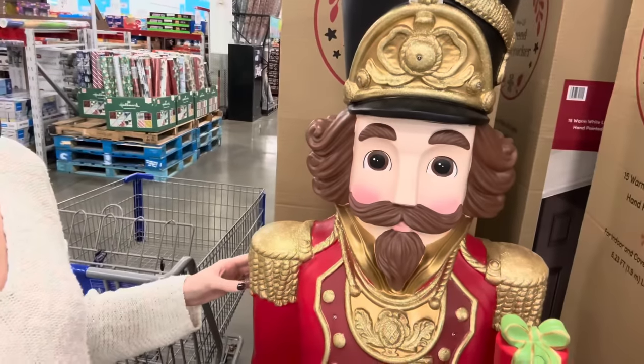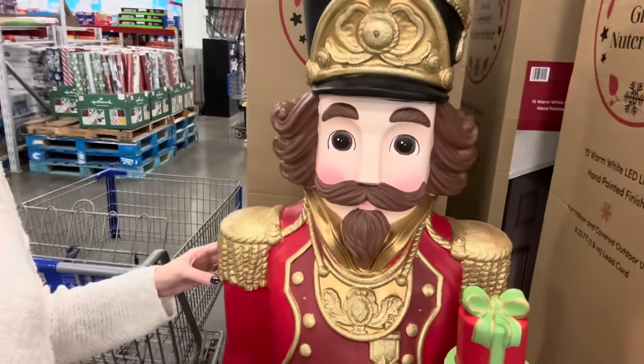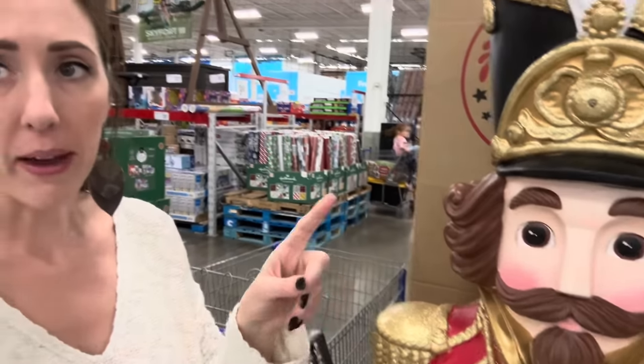Have you guys met my friend Nadi? Six-foot tall nutcracker right here. Before we get to talking about him, I want to take a quick minute to thank Ritual for sponsoring today's video.